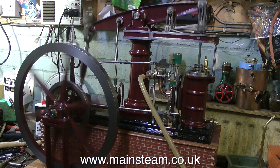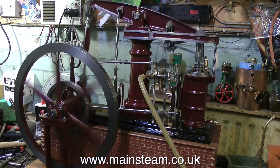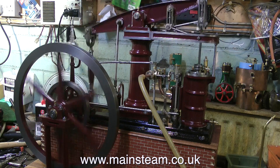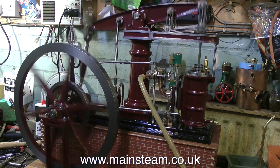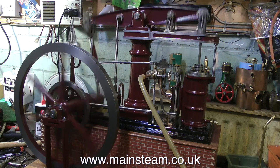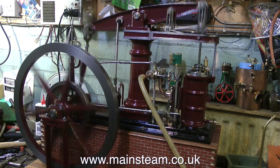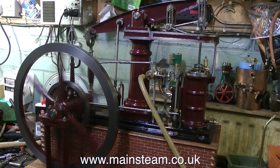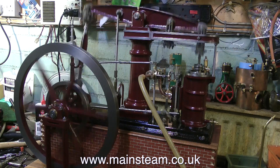That's more like it. The engine's running much better now — it's running in harmony with itself. Nothing's knocking and it's running very well indeed, to say the thing is still quite tight. Once the engine beds in the slow running will improve, but it is capable of quite slow running now. I'll leave the engine running for a while just so that you can see the poetry in motion which is a beam engine.